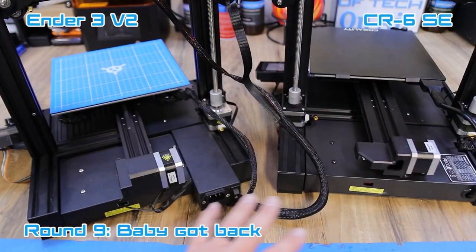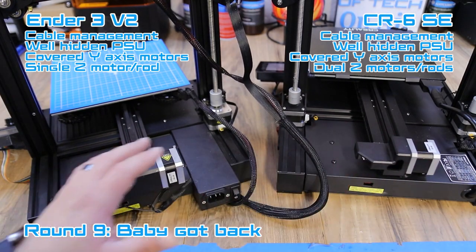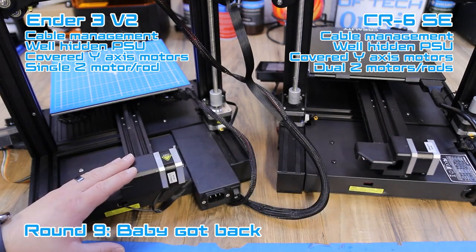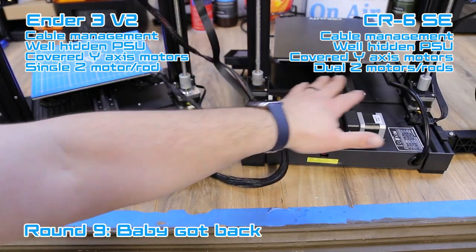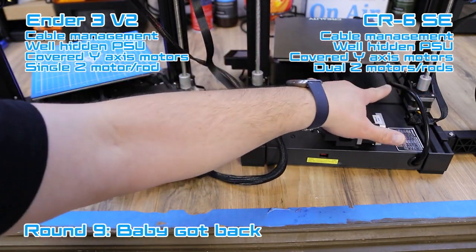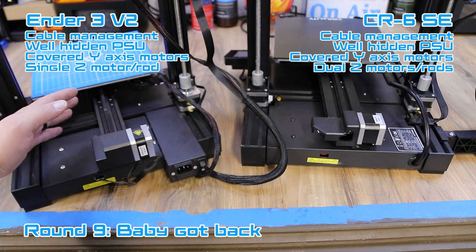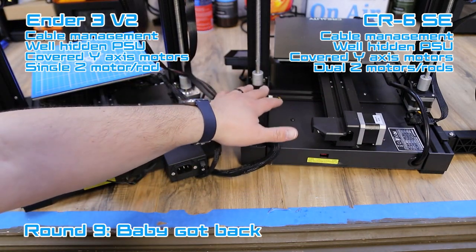Looking at the back of both printers, both have great cable management. Both machines now hide the Meanwell power supplies in the back underneath, and both have protected Y-axis motors, which looks really clean. Something else to note: the CR6 SE has a dual Z setup with dual motors and dual Z rods to drive the X gantry up and down. The Ender 3 V2 does not have that — historically if it's tuned correctly and the X gantry is straight you don't need it, but it's a nice inclusion on the CR6 SE.